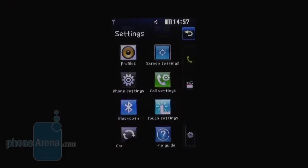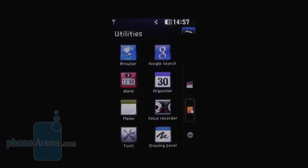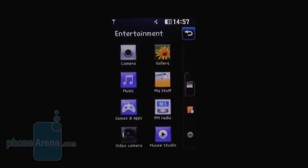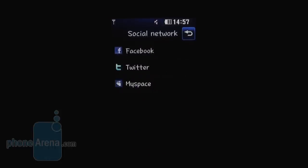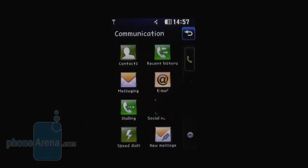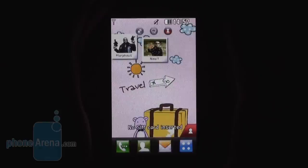In addition to all the standard applications for calendar, tasks, alarms and so on, you also have these basic Java-based social networking clients which will let you use the basic functions of the social networks. However, since you do not have 3G, you have to wait some time for things to load.